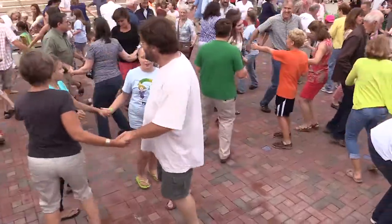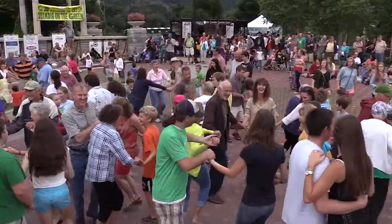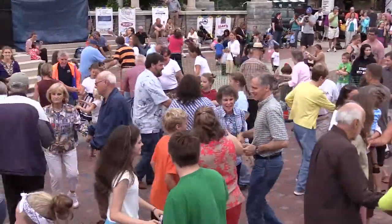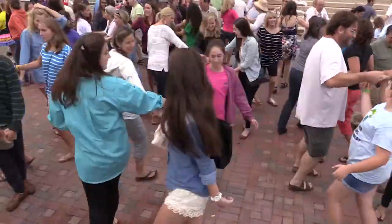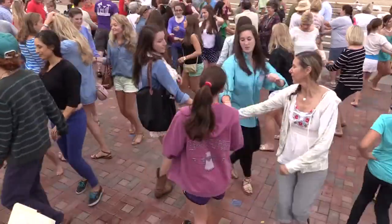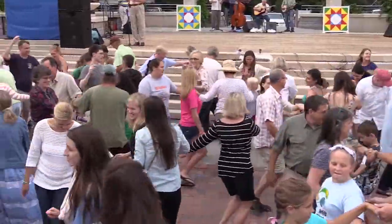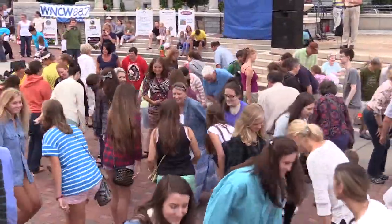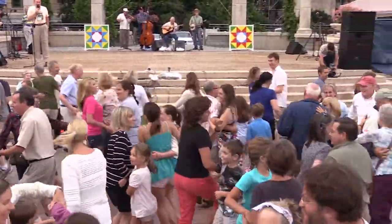Circle to the left and get on around, other way back, circle to the right. Make a right hand star, turn it around, not too far. Pull back to the left, you're going down, left hand star, go around and around, turn it around. Bow to your partner, bow to your corner, swing your partner around — don't you know. Find one more couple, one more time.